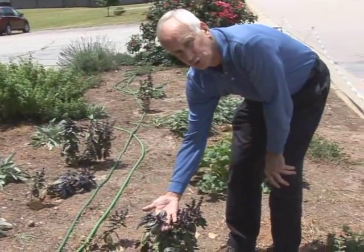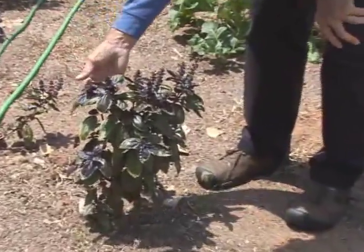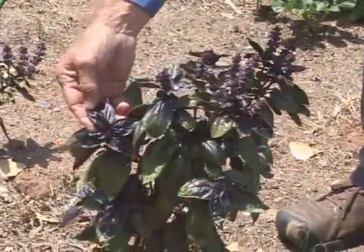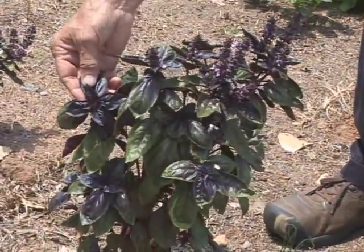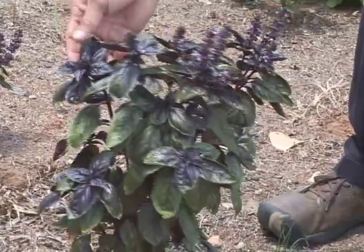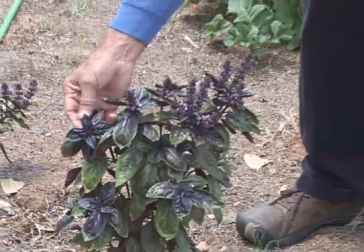This is an edible basil too. However, it's a little bit stronger. You can use African Blue — you can put it in a salad because of that color. That's what adds to it, plus you've got a basil taste within your salad itself. You can cook with it. Again, it's a little more intense than your standard Italian or Genovese basil.